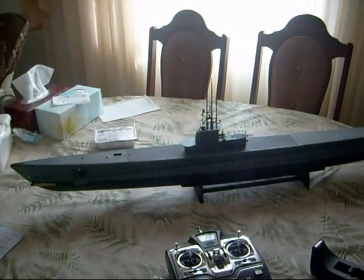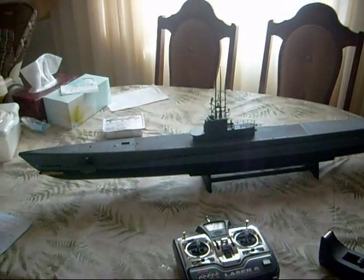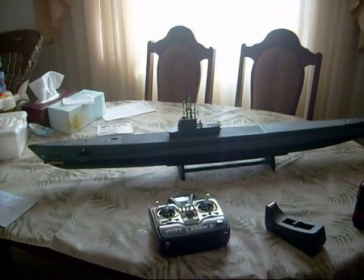This is my Gato-class submarine converted to radio control. I am test firing the torpedo at one-third air pressure. I'm going to load the torpedo.